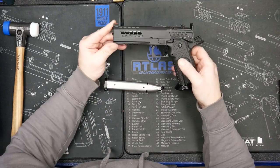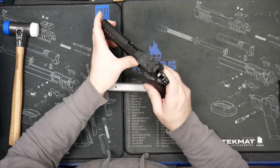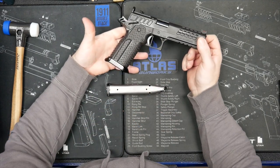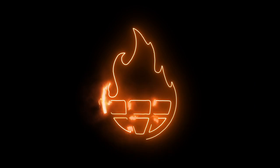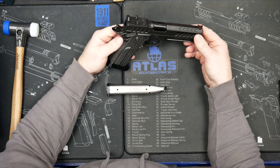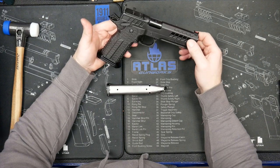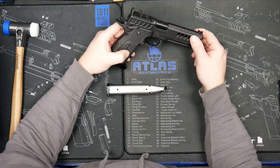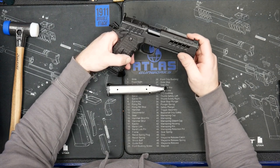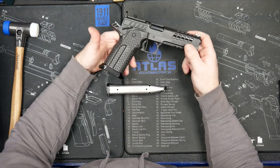Hey everybody, Adam from Atlas Gunworks. Using a Titan RDS new for 2023, we're going to showcase the lefty grip. It's the same grip as our normal alpha grip, except everything with the mag catch is reversed. The mag catch is on the right side for a left-handed shooter.